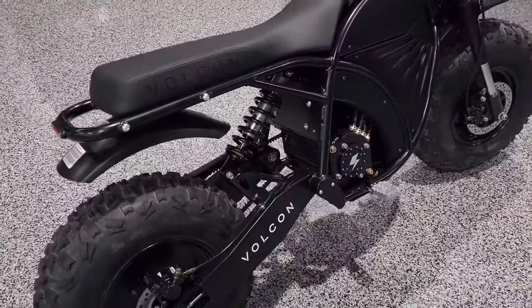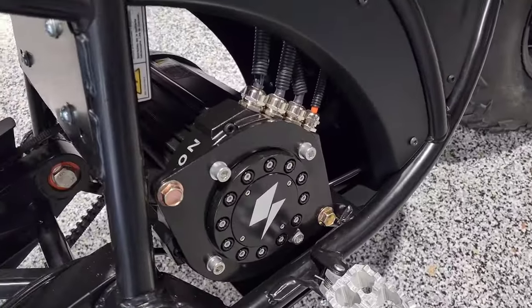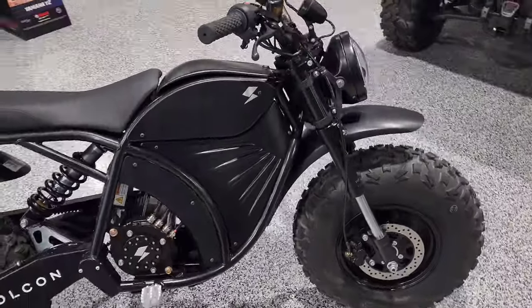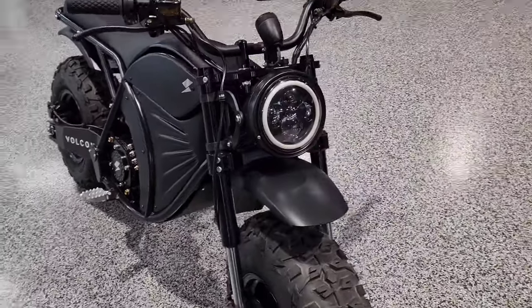But look at this beauty. If you'd like to get your name on one of these, give us a call or shoot us a text at 435-427-3338. Check us out on the web at BigPineSports.com.